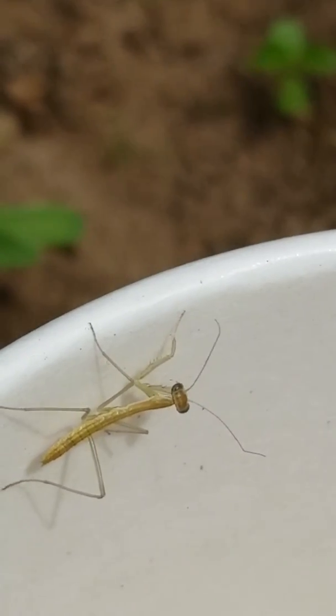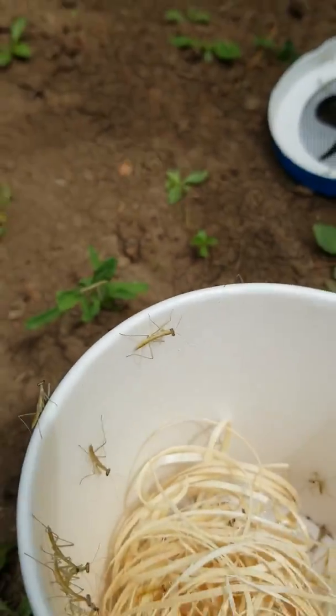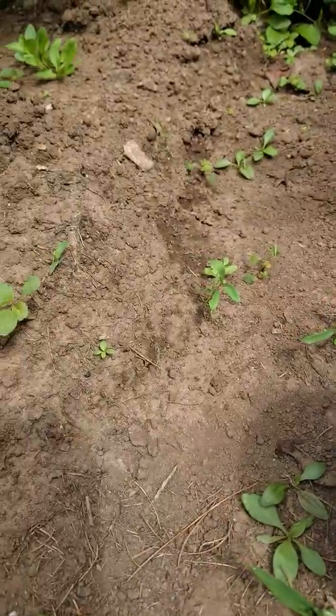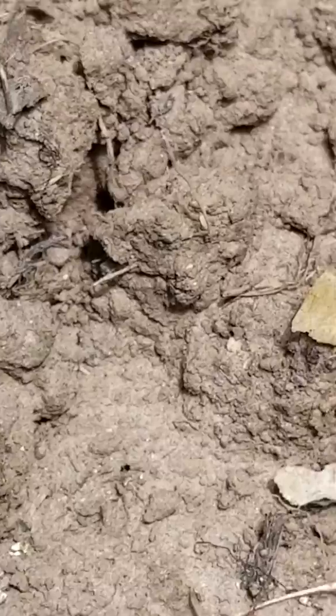They're really cute — look at their little arms! So we're gonna let them go and they'll get bigger and bigger and just eat tons of insects. And each other too — they're cannibals.